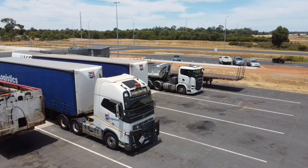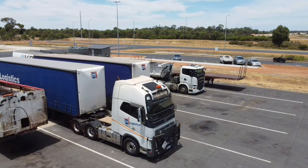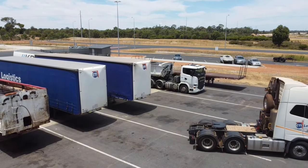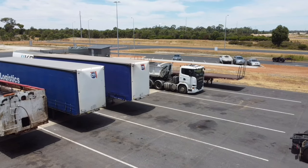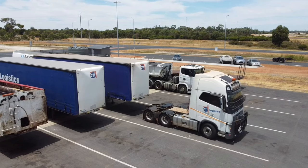G'day everyone. Here's a quick video I made of me putting a road train together in Bunbury, Western Australia. I'm going to give narrating a bit of a whirl today. It's not something I usually do but I'll give it a whirl because it's easier than transcribing what I want to say into some subtitles.